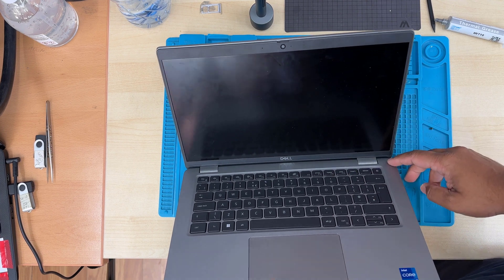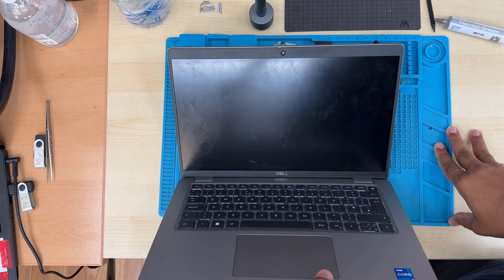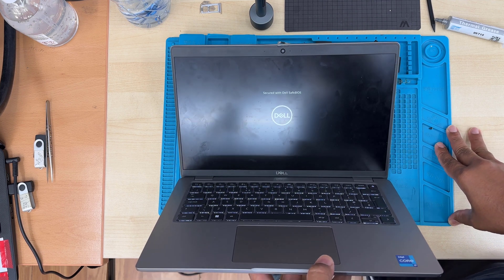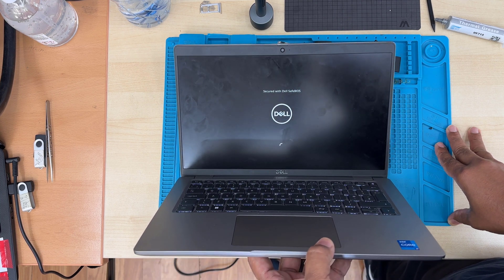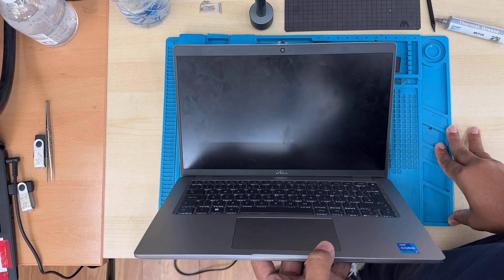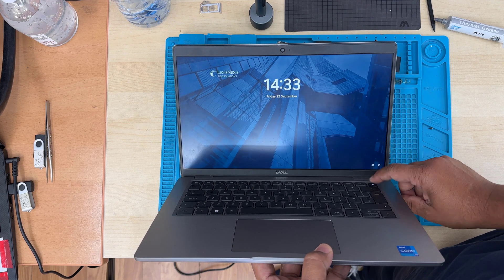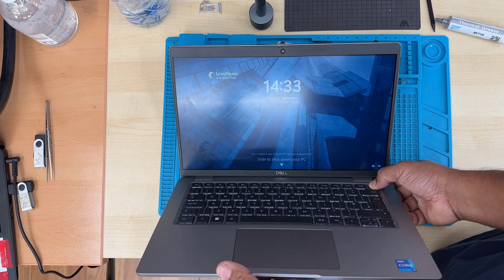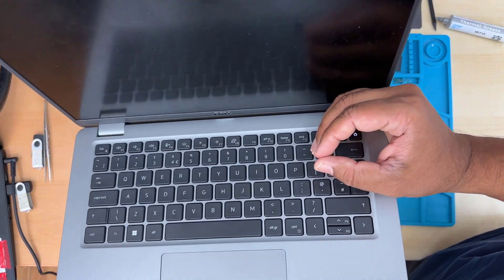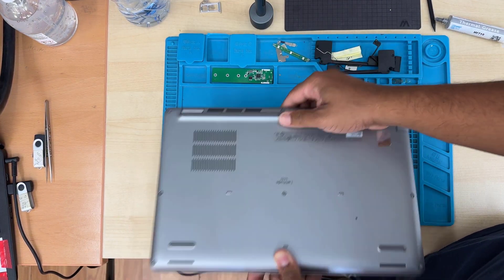First of all, make sure you switch it off completely. I just want to check if there is any battery power. Okay, so this is turning on — we're going to completely shut it down. Press and hold the power button. I can see the light is still on. Now this is completely switched off.